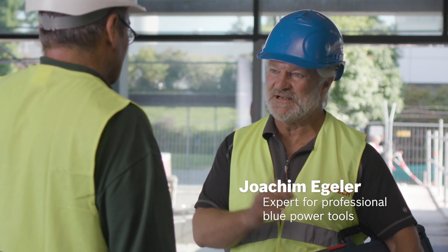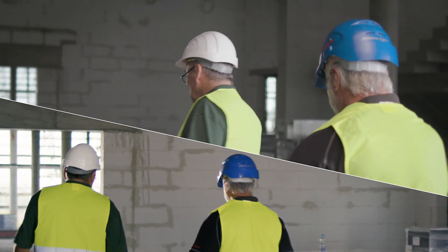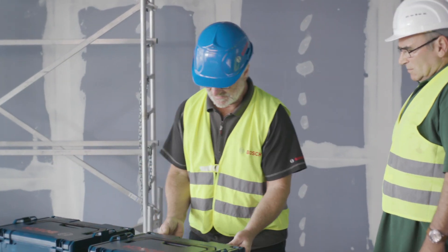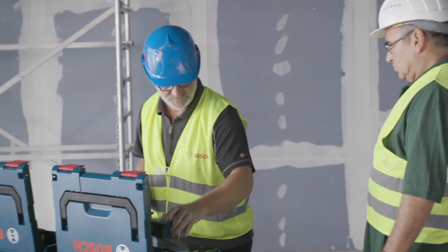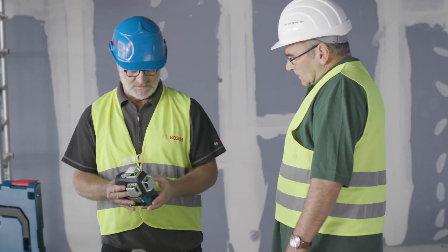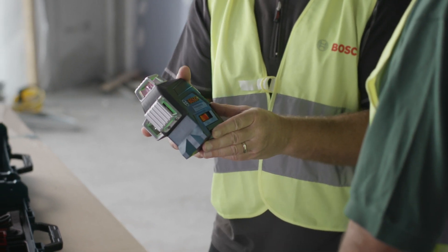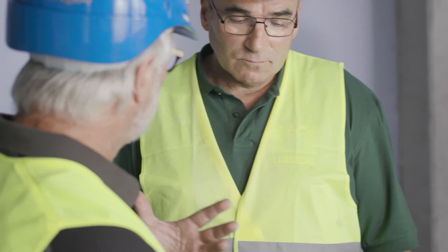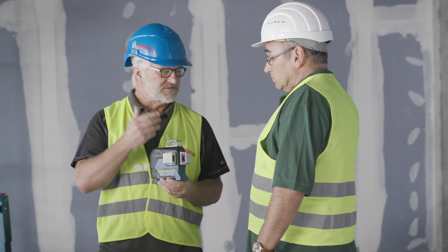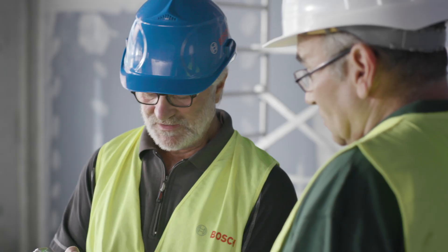As you can see, I have two cases here with two new line lasers. I'm certain if we try them out now you'll be impressed. So I'll show you the tools I've brought. They are identical in their design and have the same functions. Today I'd like to show you this one — the GLL380CG. It offers the great advantage that it produces a green laser line which is four times more easily visible than a red one, particularly considering the problems you have here with the sun and the light incidence. You can keep working practically all day.